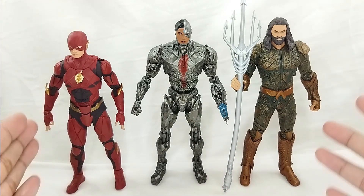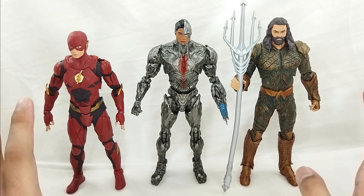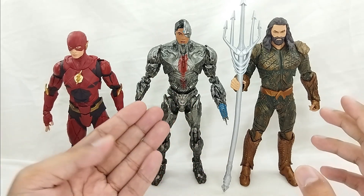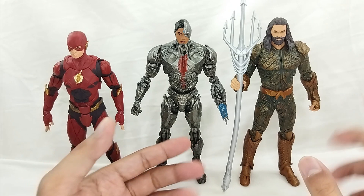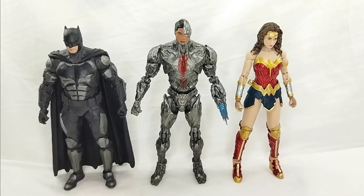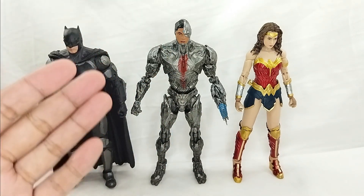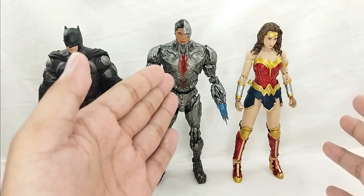For a quick size comparison, here he is with the rest of the Snyder Cut figures — Flash and Aquaman. The scaling is great: the Cyborg figure is a little taller than Barry, which makes sense since he is a Cyborg, and he's not too big or too tall compared to Aquaman. And here he is with the Batman figure — Batman is a little smaller than Cyborg, which is appropriate given Cyborg's cybernetic parts.